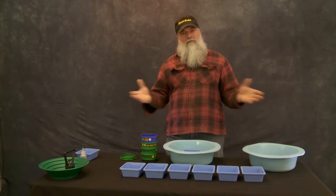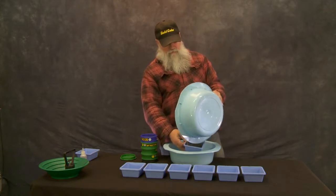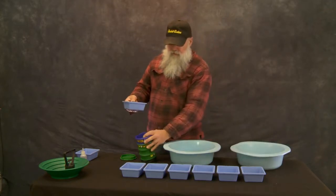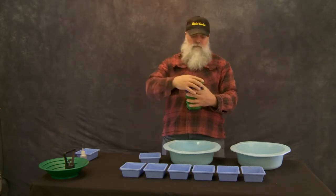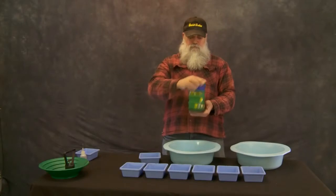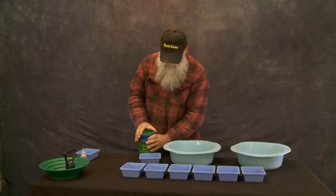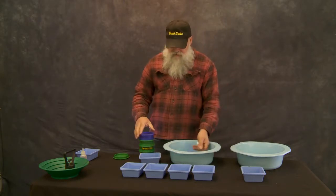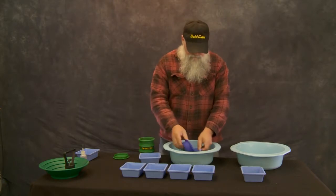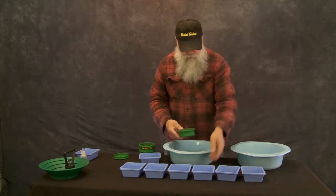We've got some blue trays set out here so you can see exactly how this material breaks down. We'll start with just a little bit of material at a time. We're going to put that whole thing in the stack of classifiers. Once you've got it in the stack we'll cap it off. Now we're going to take off the first tray — everything that's 16-plus, between eight and 16, goes into that first tray. The next one is from 16 to 30, put it in that next tray.